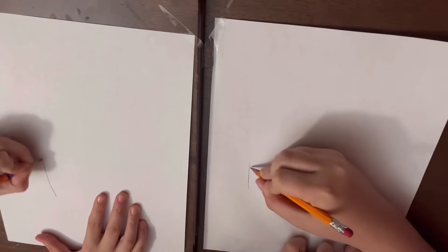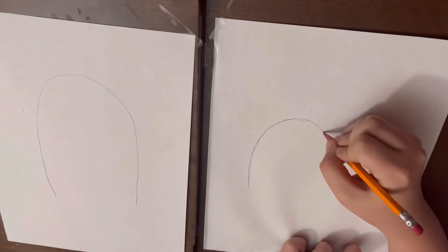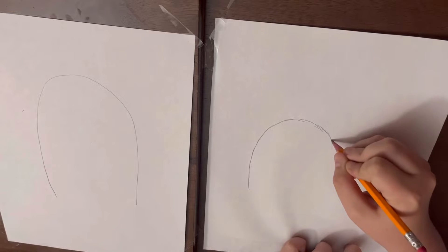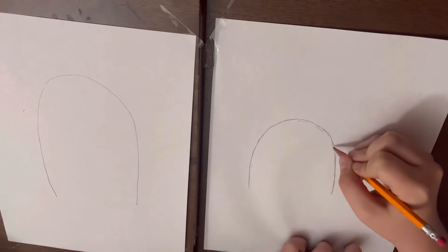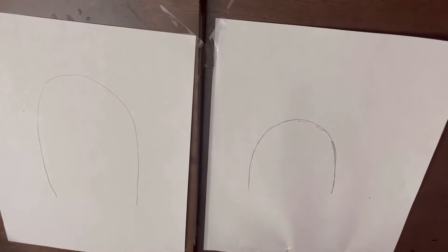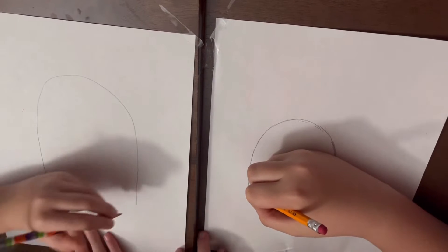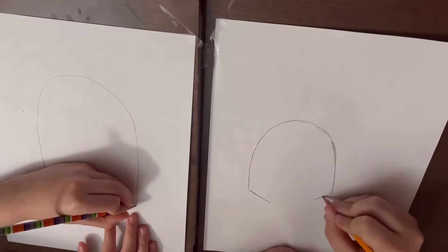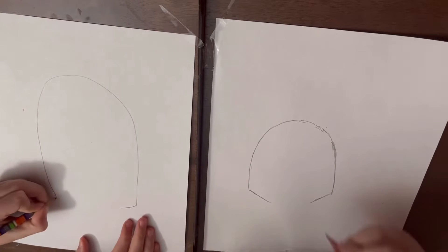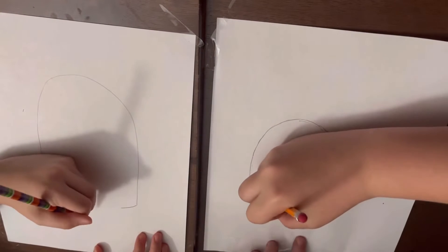You're going to want to draw a big upside down U. Now, on the bottom edges, draw two lines that go towards each other, but don't go all the way. You can go the same length and draw a line straight to make the middle.